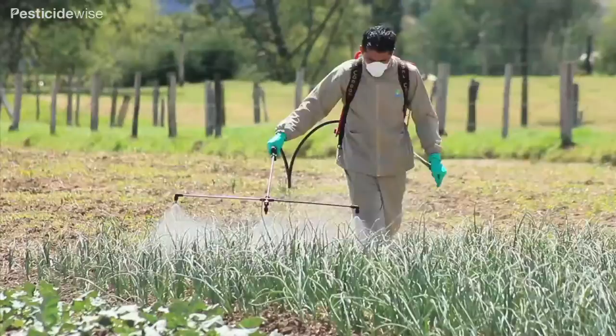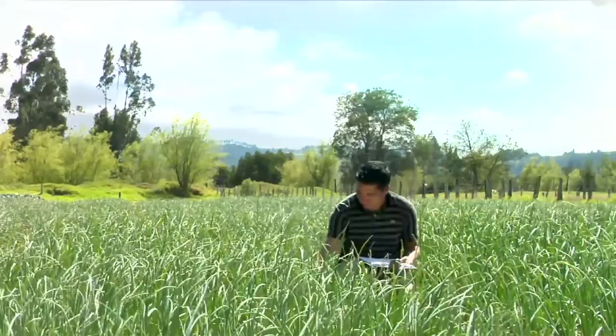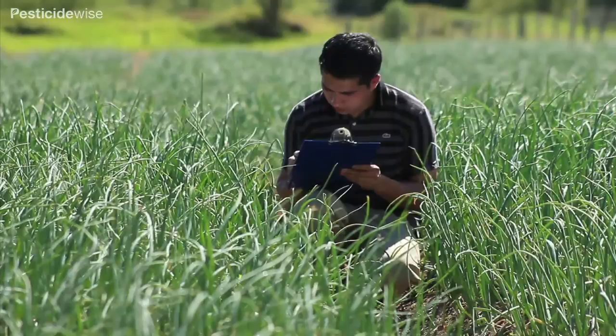This video offers hints for better onion spraying and follows on from our video on spraying pesticides downwards. To grow a well-established crop like this one, early weed control is essential.